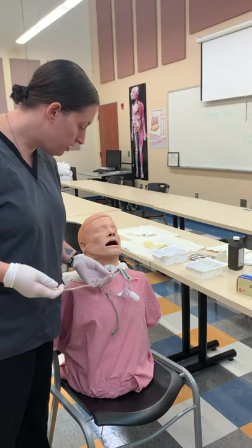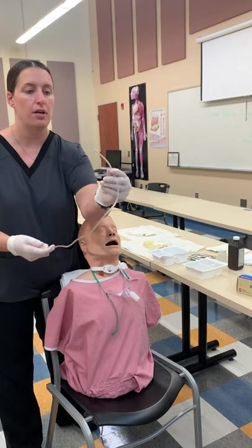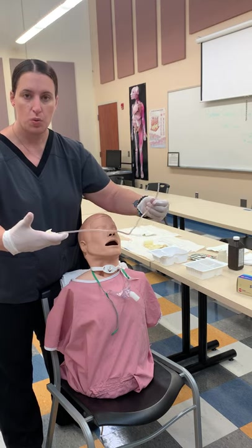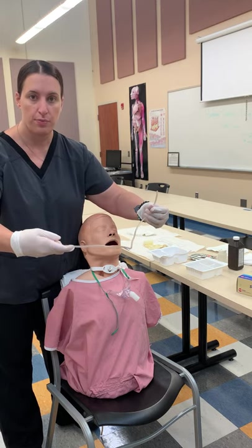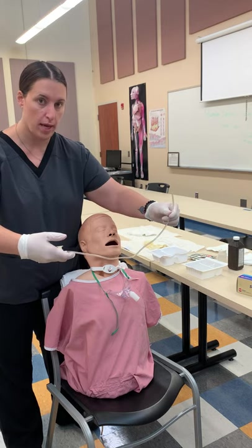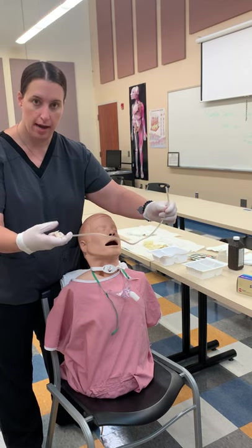This is going to be his catheter. It has a couple of holes on the side. This is where we say you are not going to press and hold — you don't suction on the way down, only on the way up. We never press and hold; we're always tapping.